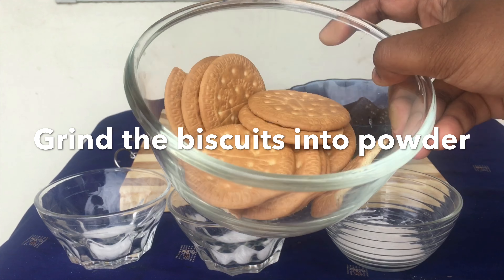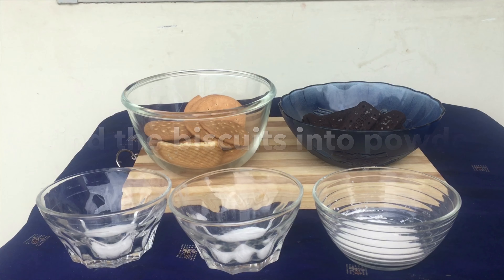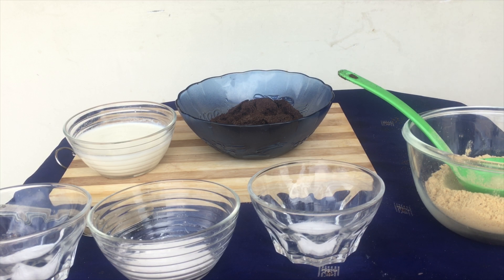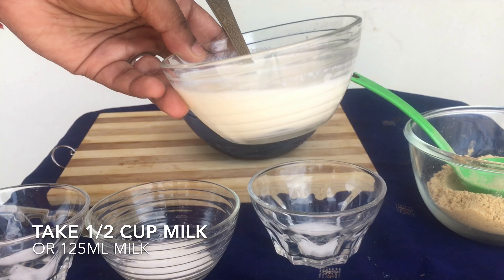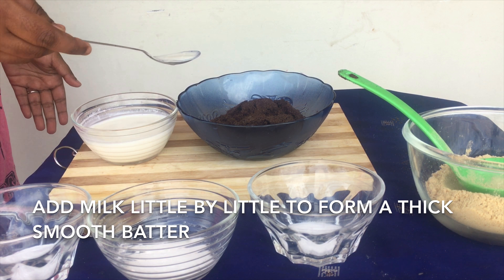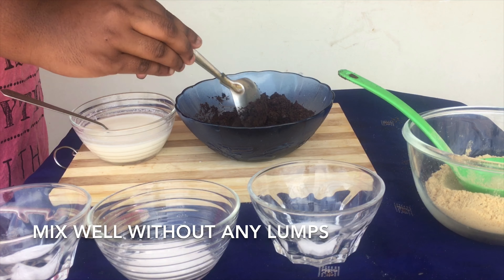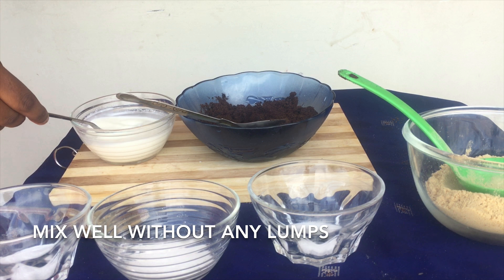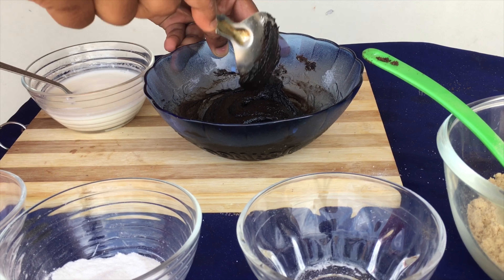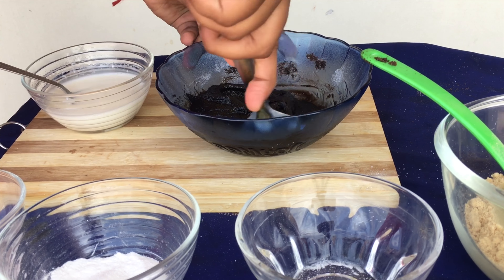Now let us make them into a powder using a food processor or mixer grinder. Now take the first bowl — the chocolate cream biscuit bowl — and add about half a cup of milk. Do not directly add it all at once to the powdered biscuit; make sure to add it gradually, little by little, because some biscuits may take more milk and some may take less. The batter should be thick but not too thick or too thin.